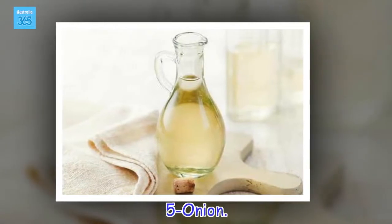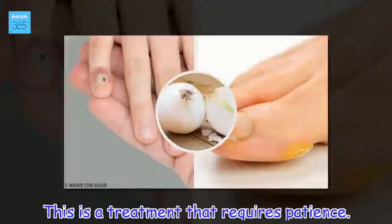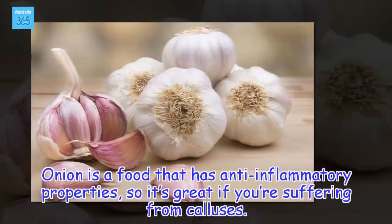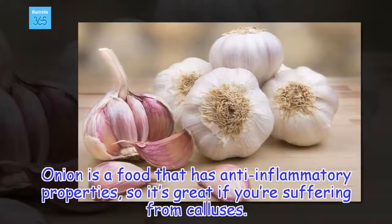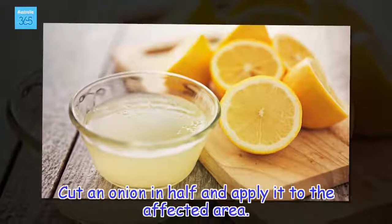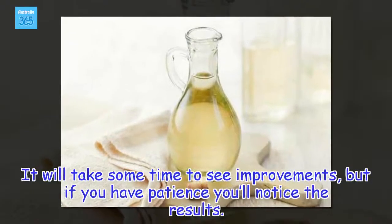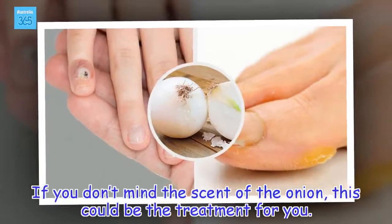5 - Onion. This is a treatment that requires patience. Onion is a food that has anti-inflammatory properties, so it's great if you're suffering from calluses. Cut an onion in half and apply it to the affected area. It'll take some time to see improvements, but if you have patience you'll notice the results. If you don't mind the scent of the onion, this could be the treatment for you.